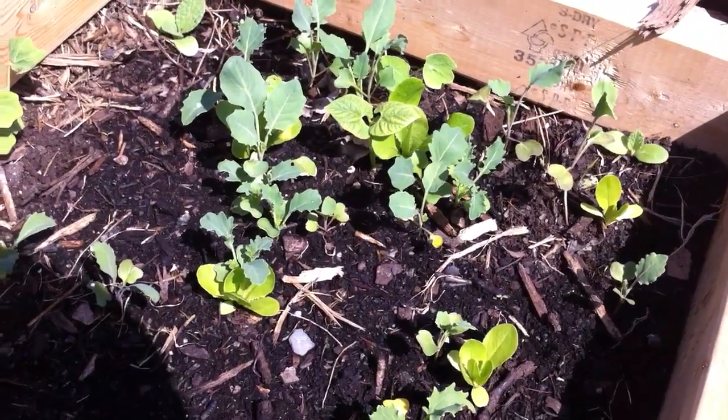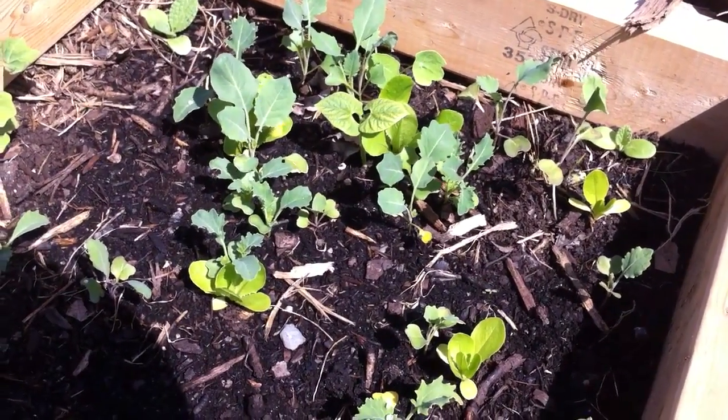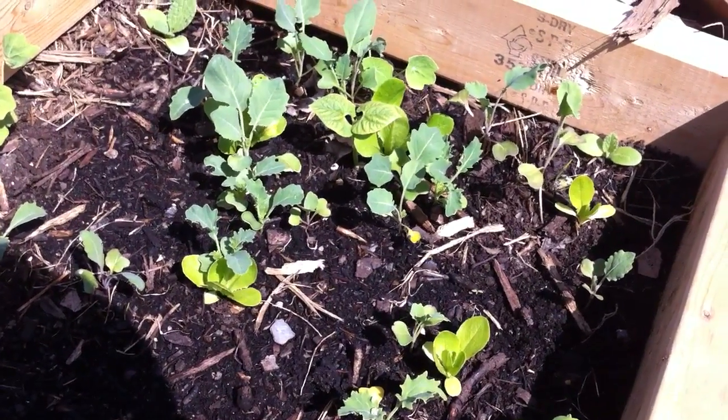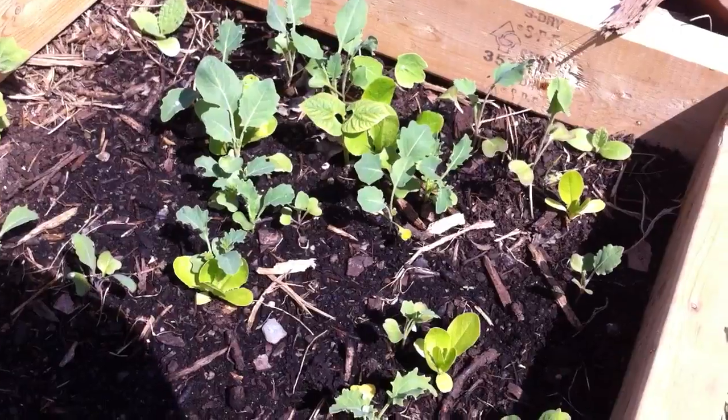What's going on YouTube? James Prigioni coming back at you. It's April 10th, a beautiful day here in Jersey, 85 degrees. Just going to give you guys an update on a few things in the garden.